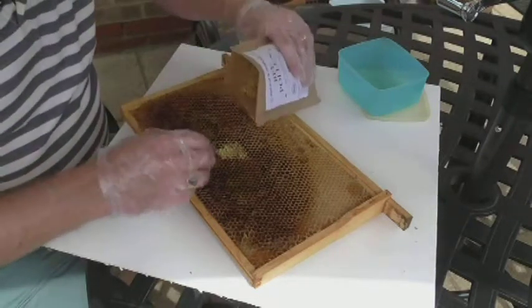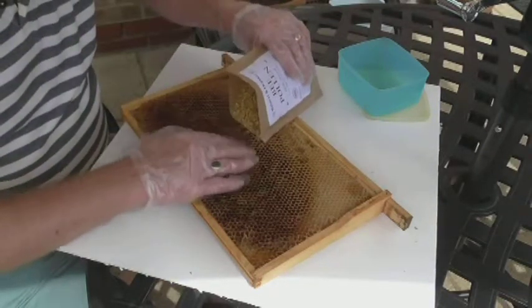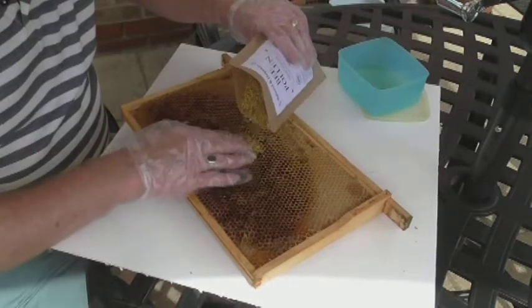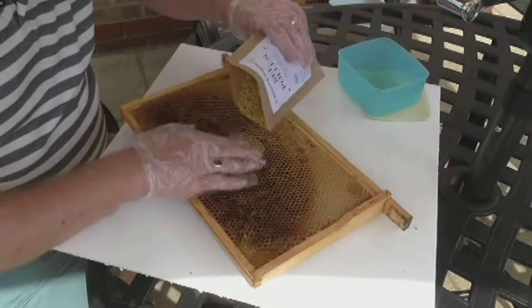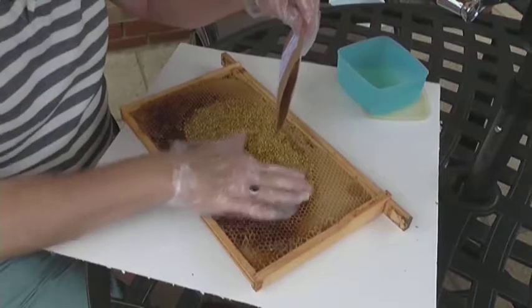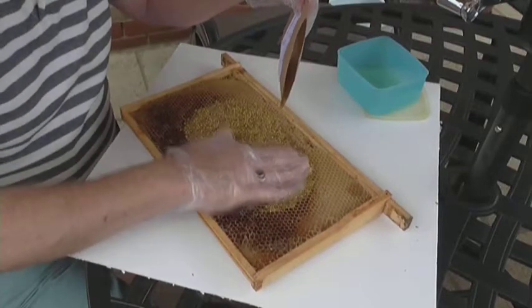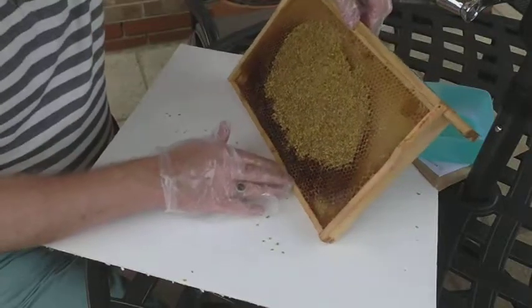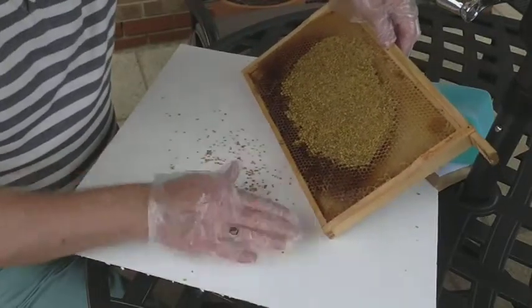I rubbed the dried pollen mix into the side which will be nearest to the cell cups once it's in the starter hive. Then subsequently I had to store that frame in an upright position prior to the insertion into the starter hive — quite a difficult process actually.